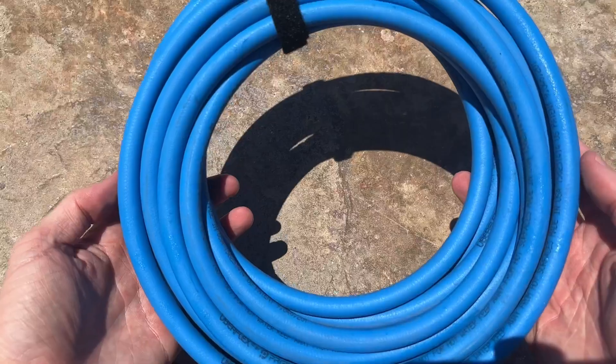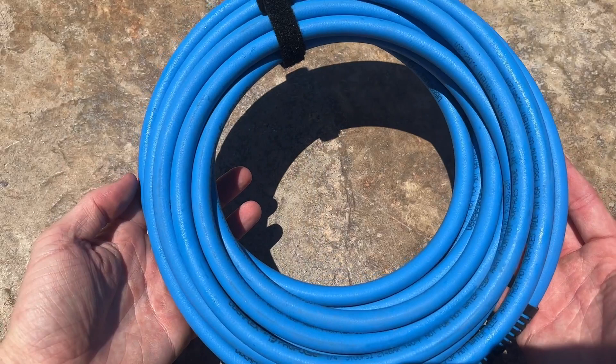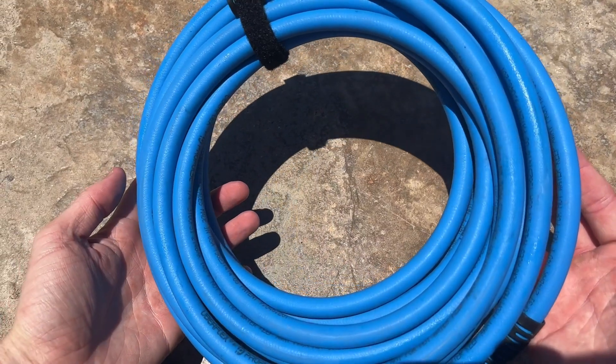Overall, if you're looking for the best pressure washer hose available that can handle up to 3100 PSI and doesn't kink, I would highly recommend this one by Uberflex.